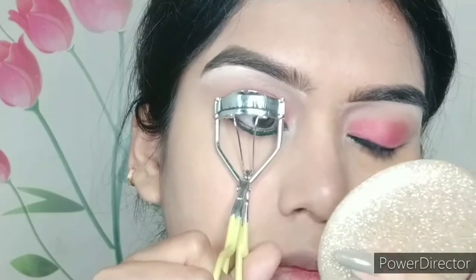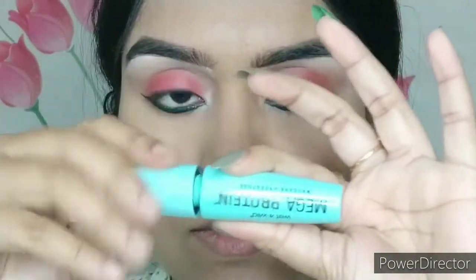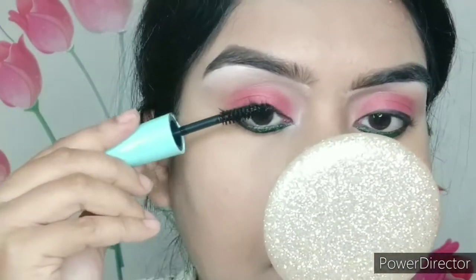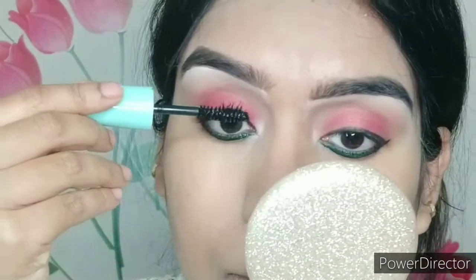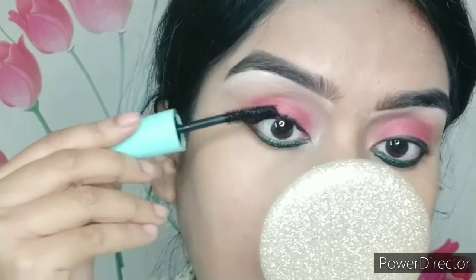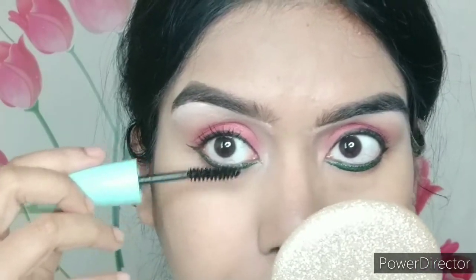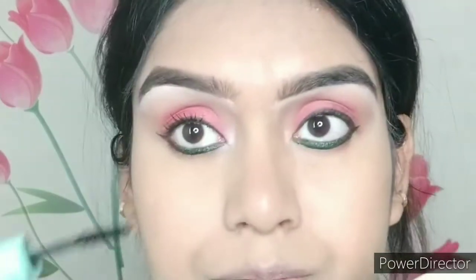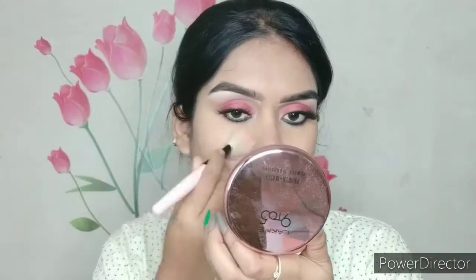It's time to prep your lashes for falsies. Here I'm taking the Wet n Wild Mega Protein mascara — it's a very good waterproof mascara that lasts up to 10 hours. It's smudge-proof and the formula doesn't produce granules, so this is a very affordable and good mascara.